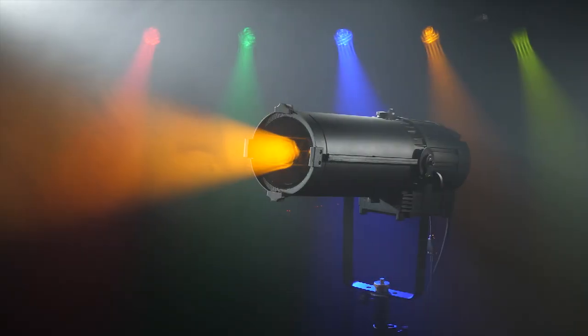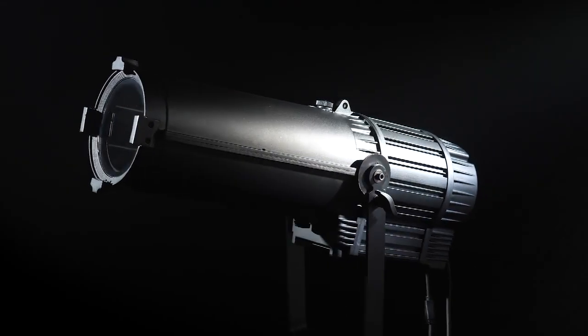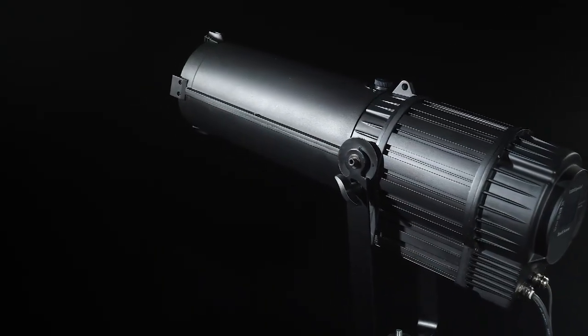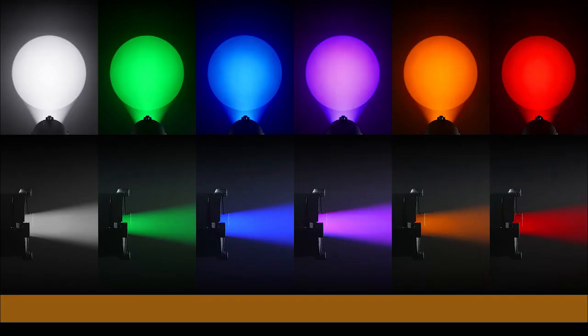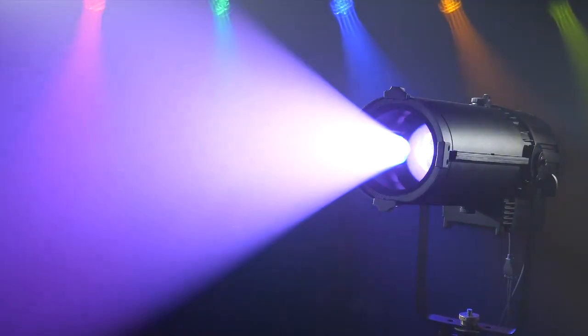This new IP-rated LED fixture from The One Studio, an ellipsoidal, comes with an IP65 waterproof die-casting aluminum body for indoor and outdoor use. It features a 400-watt RGB 5-in-1 full color LED lamp with adjustable color temperature.